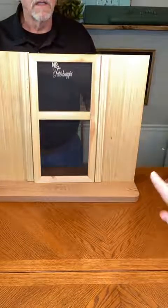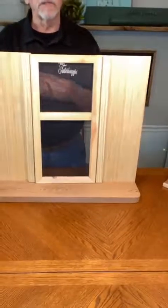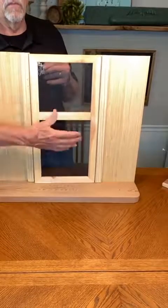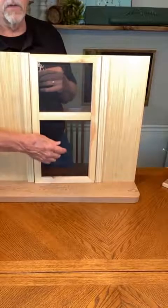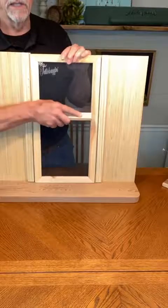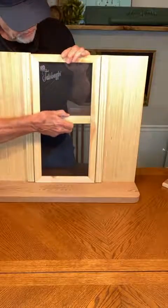That crossbar is not attached — the crossbar is not attached because it has to be moved around. Once you put the angled crossbars in the door, then you move this and you can just reposition it anywhere you need it to be right on top of those.